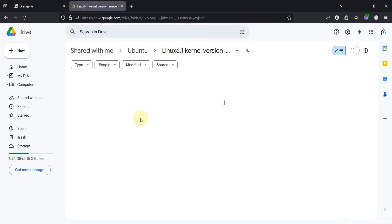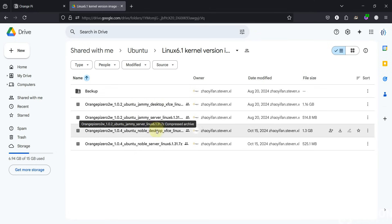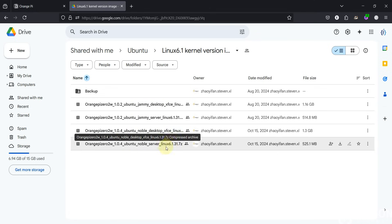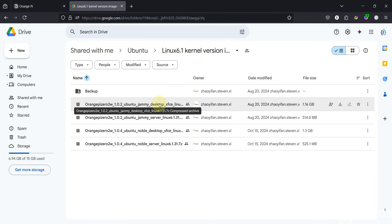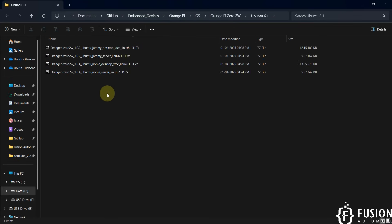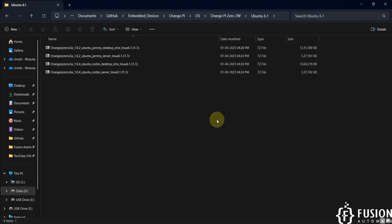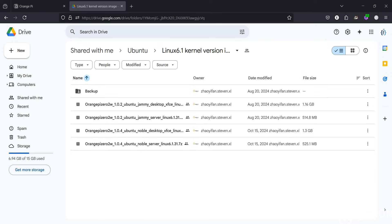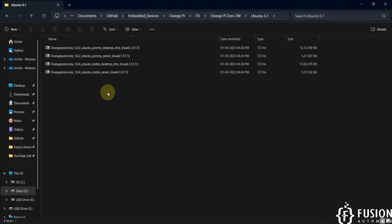If you open this folder you can see Orange Pi 02W: Ubuntu JME Desktop, Ubuntu JME Server Linux, Ubuntu Noble Desktop XFCE Linux, and Ubuntu Noble Server Linux. I have downloaded all of these, and in this video we are mainly focusing on Ubuntu Noble Desktop XFCE Linux. I'm going to extract that.